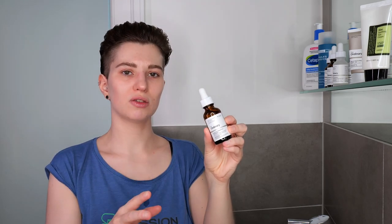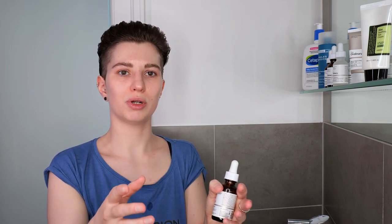Then move on to The Ordinary Granactive Retinoid 5% in Squalane. Use between three to six drops for your face and neck. The amount changes based on whether you're using it on its own immediately after cleansing, or after other products. If you've already applied a hydrating toner, you may not need as much. If applying to dry skin right after cleansing, it may absorb faster so you may need a bit more. Play around with three to six drops, ensure you can evenly blend it all over your face and neck, and leave it on.